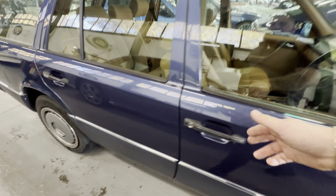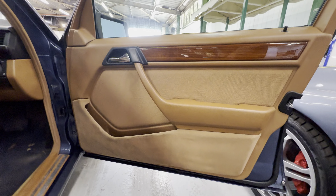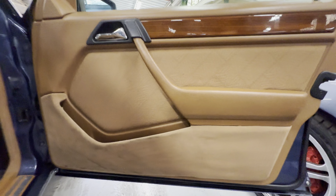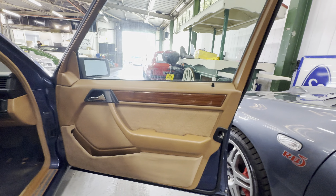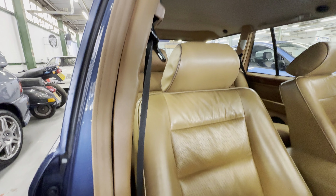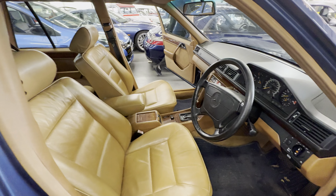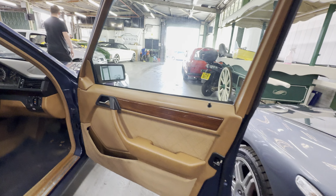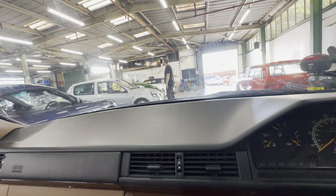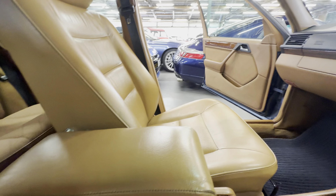Onto the interior now — the front seats are leather and the rear ones are cloth; I think the front ones have been changed. Lovely looking interior this one. Door cards are nice and tidy, a few little stains on the lower half from people's shoes but not bad at all. Steering wheel is nice, the seat is perfect. The front leather and rear cloth are all matched to the door cards.